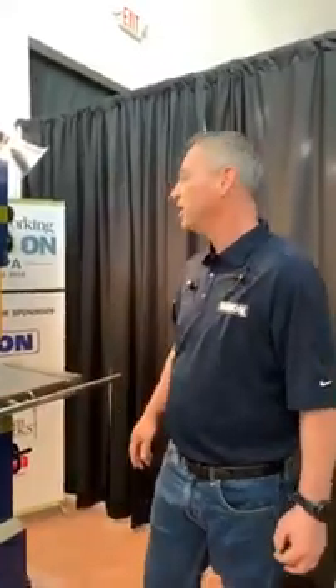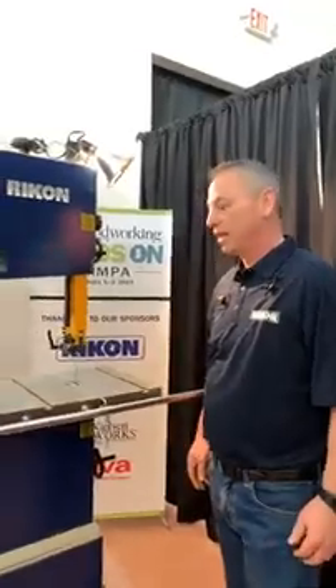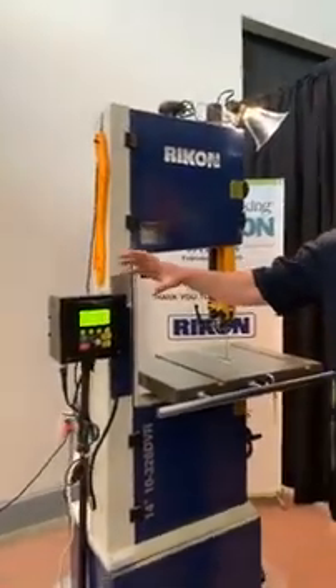With Rikon, we're down at the Fine Woodworking live event in Tampa this weekend having a great time. One of the things I wanted to talk about today is that Rikon recently introduced our new DVR smart motor control systems for our 14-inch bandsaws.